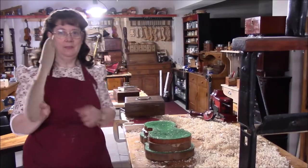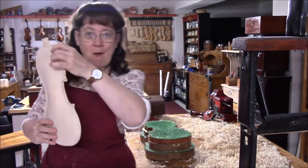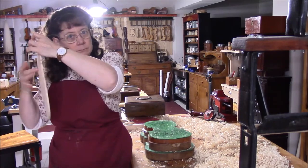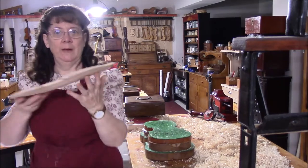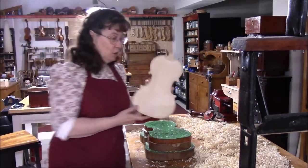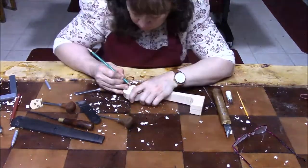This back is now finished and it's got a really good clear tone. Everything is ringing and vibrating, so this is good to go. Now we just need to get the scroll caught up.